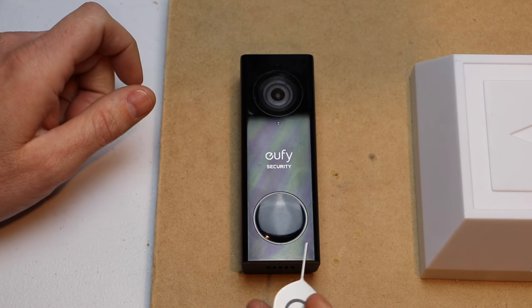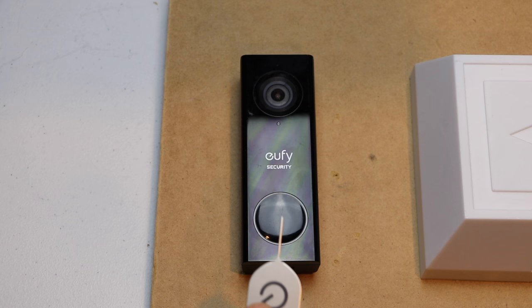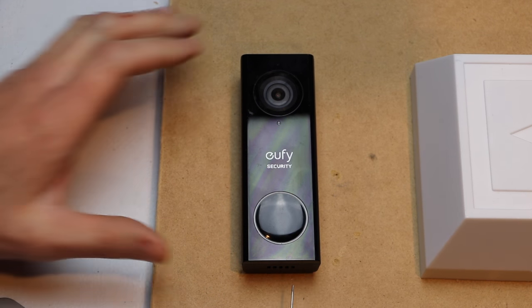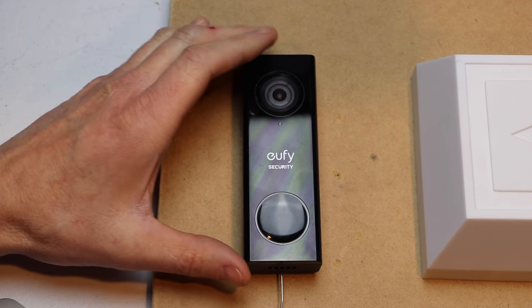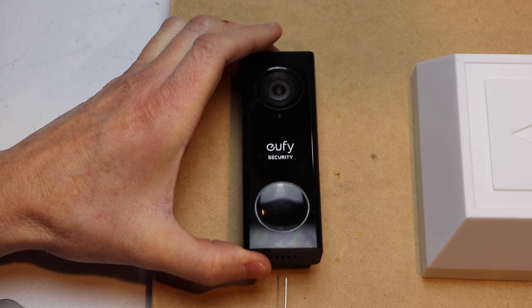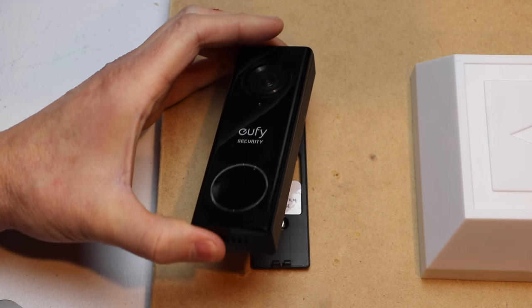First thing you want to do is locate your removal tool. If you don't still have your removal tool, you can use a paper clip and you want to just insert it on the bottom of the doorbell. There's a small little hole — you just stick it in. You'll see the doorbell pop up, then you can pull your doorbell off.